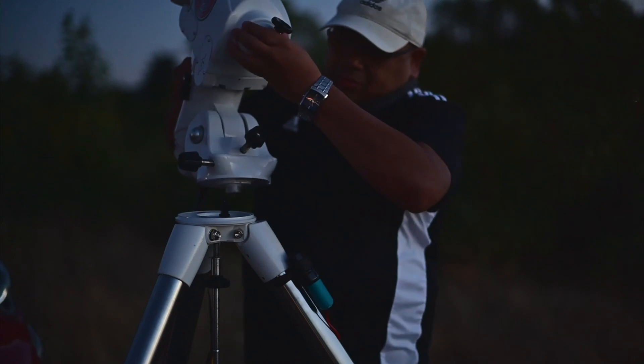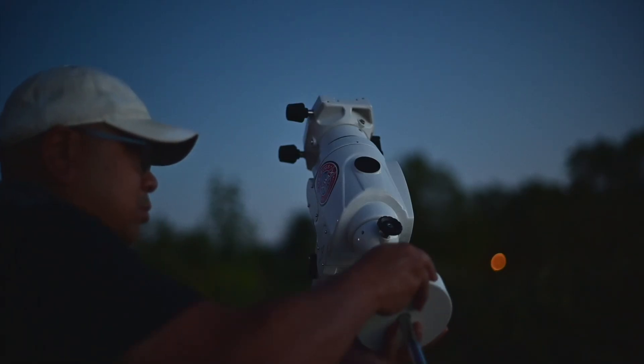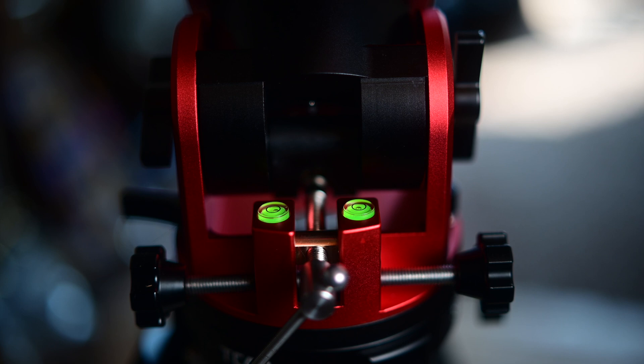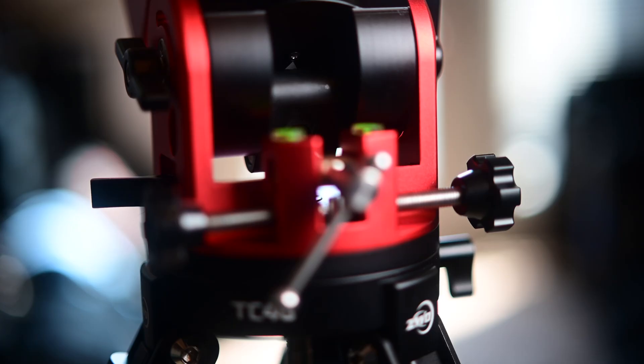This video really isn't going to be a review of the ZWO AM5 — I'm just documenting my first night out with it and sharing my impressions, since all I've been using is an EQ6R Pro. One thing I noticed right out of the gate was the build quality. I really love how it looks, and all the etchings — the numbers and the helpful icons like lock and unlock — as well as the leveling bubbles on the mount.